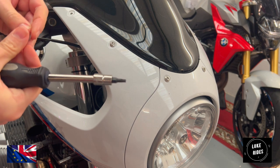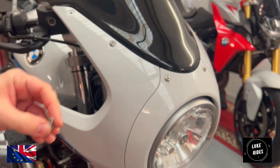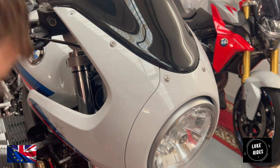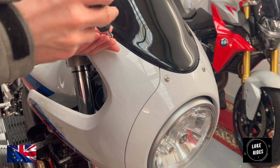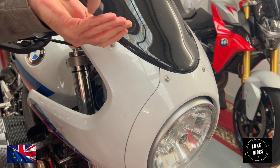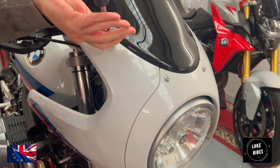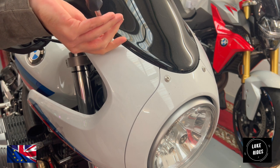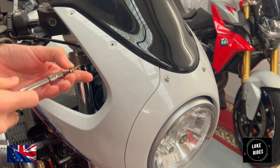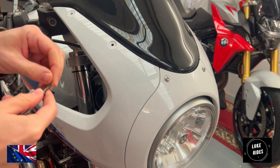Keep the washers on the bolts — less likely that you're going to lose them. These are not particularly tight; they just came out hand tight. That's all you need. Remember, don't lose the washers.